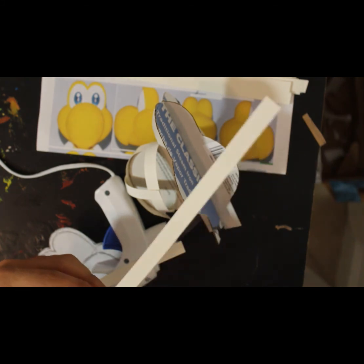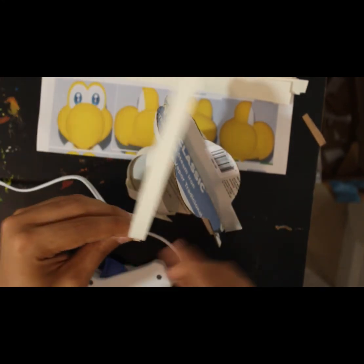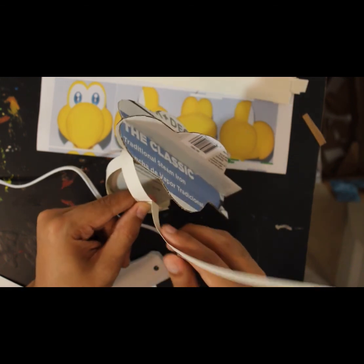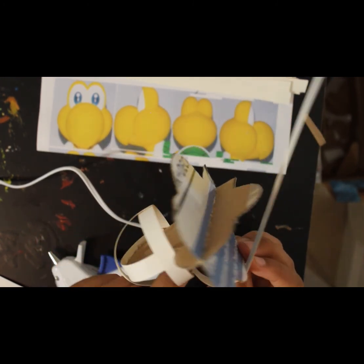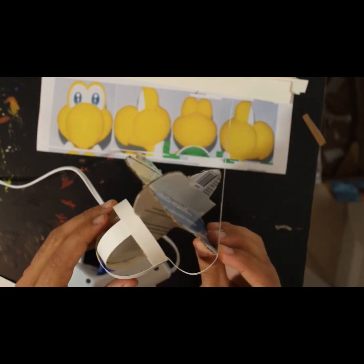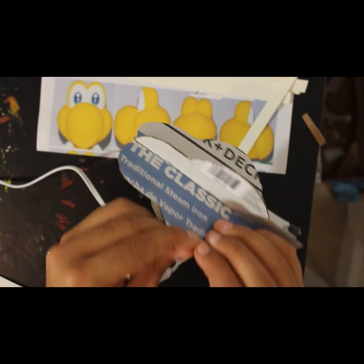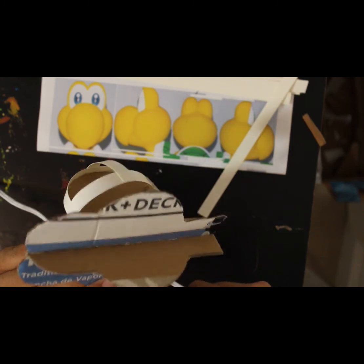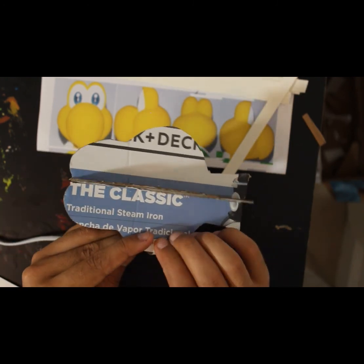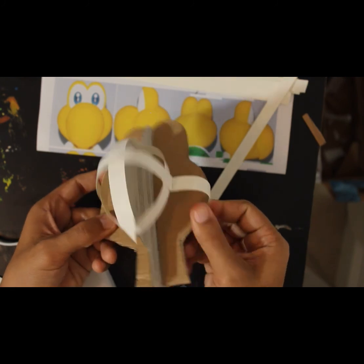Since this involves so much thinking on the fly, forgive me if the camera is not in focus — there really isn't a step-by-step here; I'm making it up as I go. And that's going to give us a nice puffy cheek. I'm going to do the same thing on the other side.